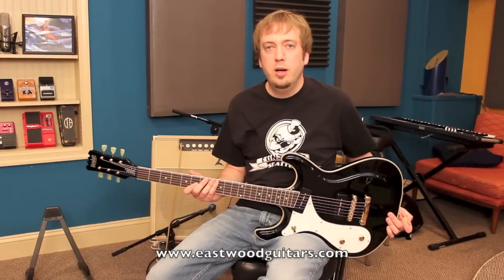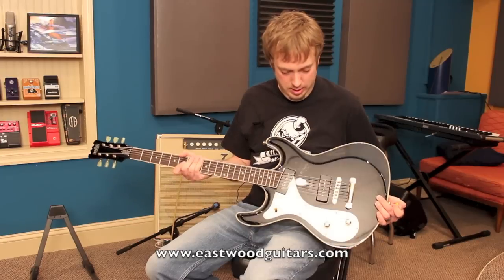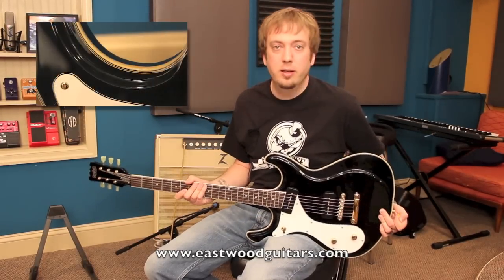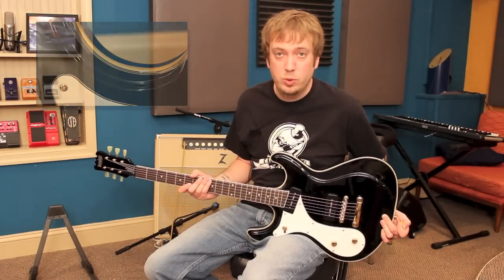These are available directly on Eastwood Guitars' website — it's eastwoodguitars.com. These are $469. You'd be hard-pressed to find a better value and bang for your buck, like I've said before with other Eastwood Guitars.